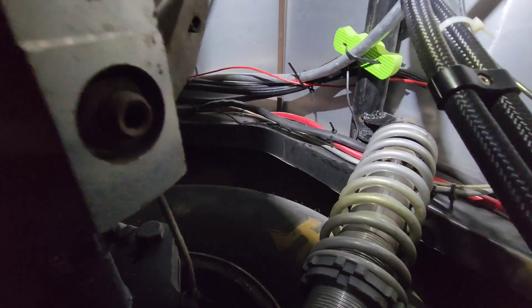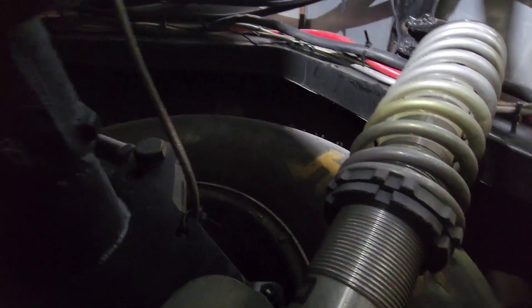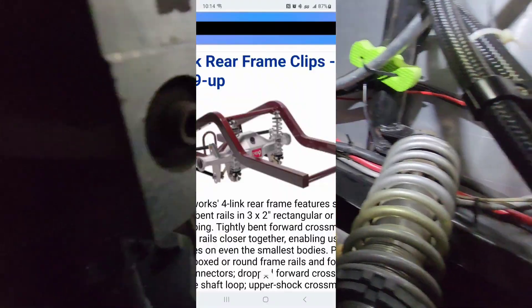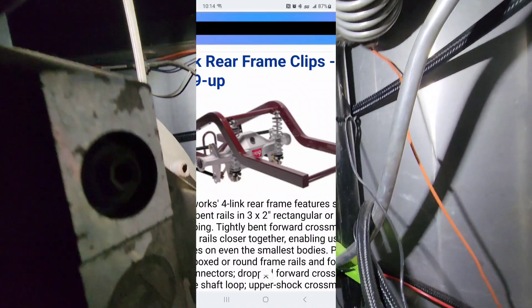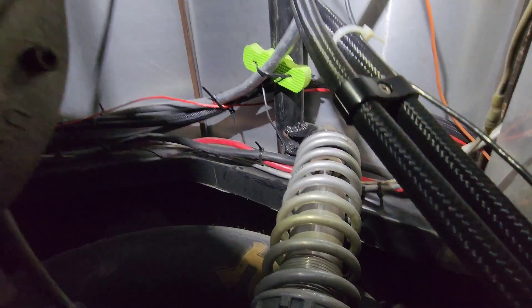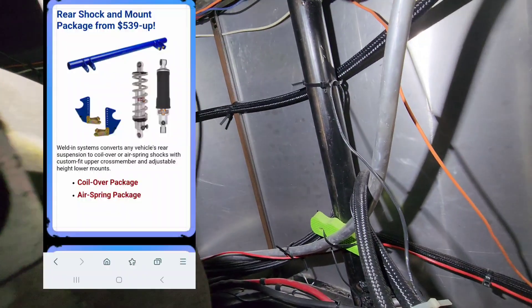Anyway, that's the setup I have. I'll show you some pictures of kits they sell just like this — they sell the bar already with those four gussets already in there and you just mount your shocks up to it. That's the design I have and that's the way they do it.